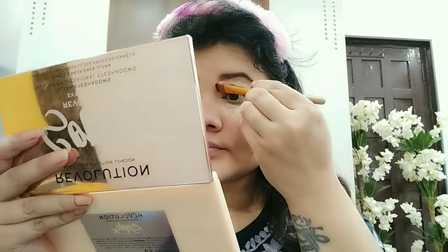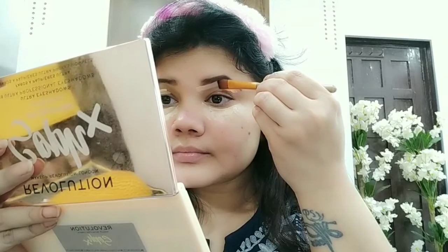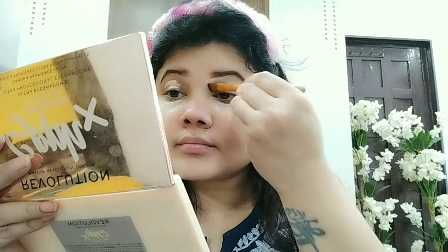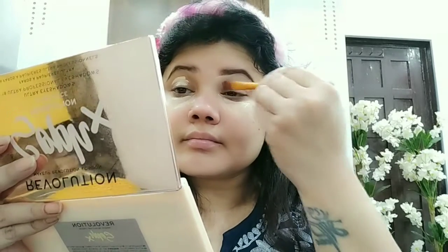Now we will use concealer. This concealer is NY Baker — it is super affordable and works very well. I have taken a flat brush. I prepare the base for my eye makeup by doing the concealer. At the same time, I have filled the brows.